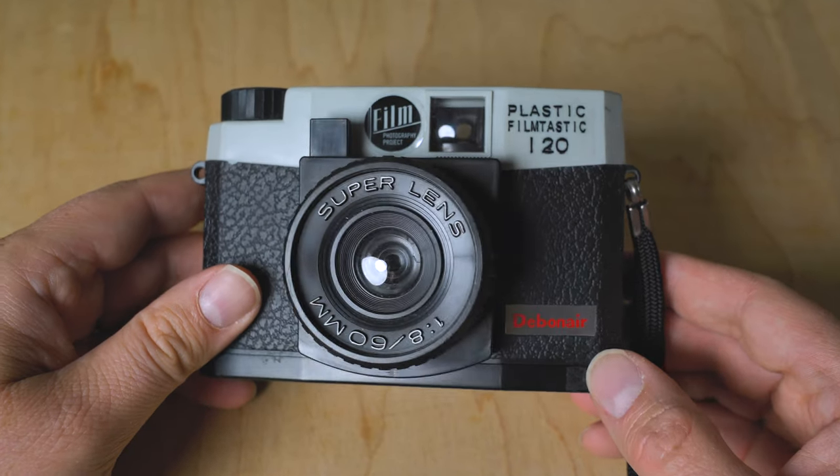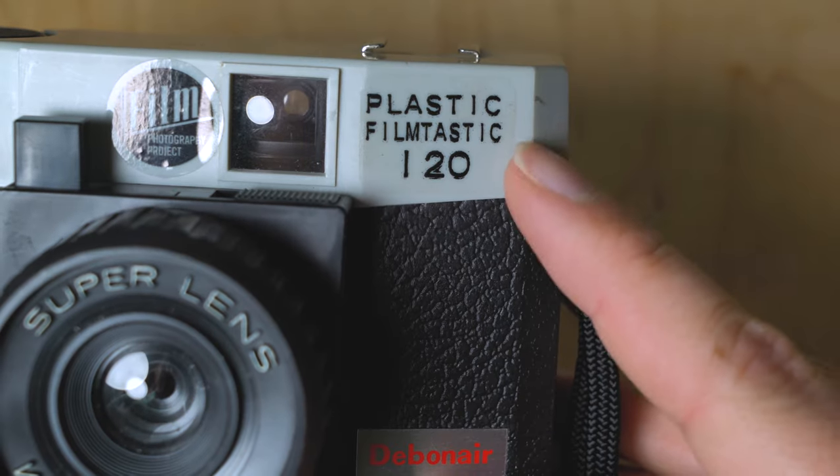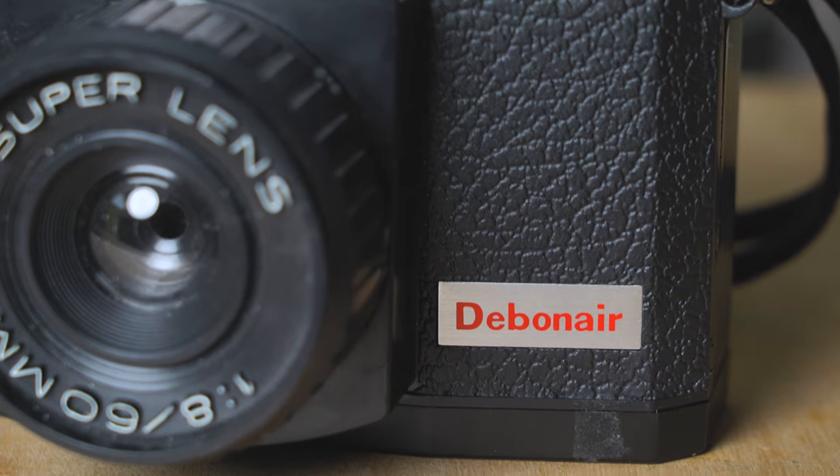Today on Film Friday we're taking a look at the underrated FPP Debonair 120 film camera. Hey everyone, Sean here with Fotodiox.com and welcome back to another episode of Film Friday. On today's episode we're taking a look at this little unassuming plastic camera — the plastic Filmtastic FPP 120 Debonair film camera.